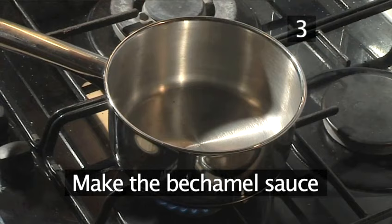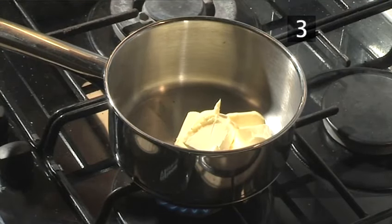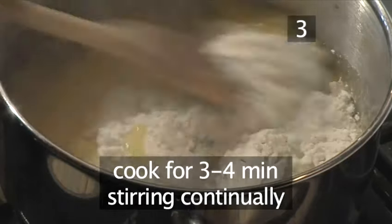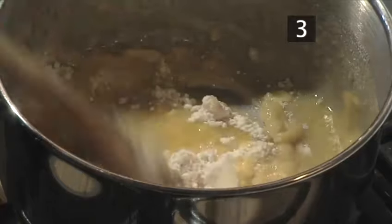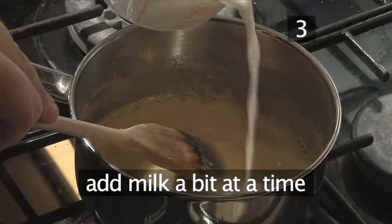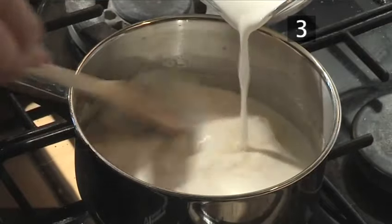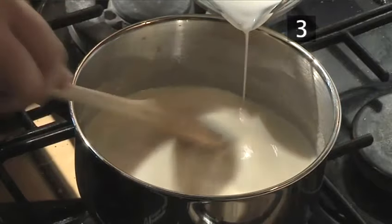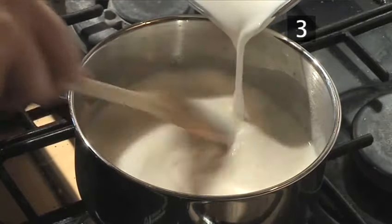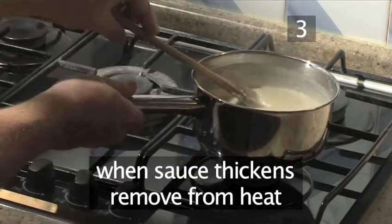Step three: make the bechamel sauce. Place a second pan on medium heat. Spoon in the butter and allow it to melt. Now add the flour and cook it for three to four minutes while continually stirring. Continue by slowly pouring in the milk a little at a time. Then bring it to the boil, still stirring to avoid lumps forming. Once the sauce thickens, remove the pan from the heat.